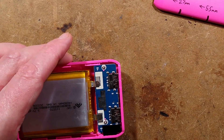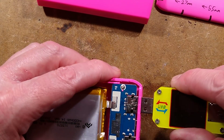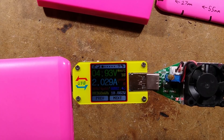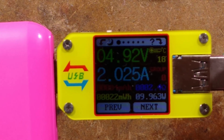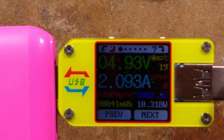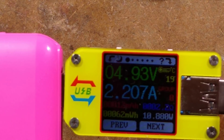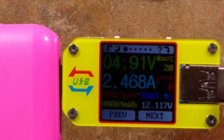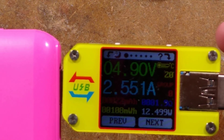Let me zoom down and demonstrate. I'll plug in a USB load to show you. It sustains a 2A load continuously, but the voltage starts falling off around 2.5A. I'll wind this up - it's holding 4.91 volts at 2.5A power. It's rock steady at that, but as soon as you go beyond that the voltage starts to drop.